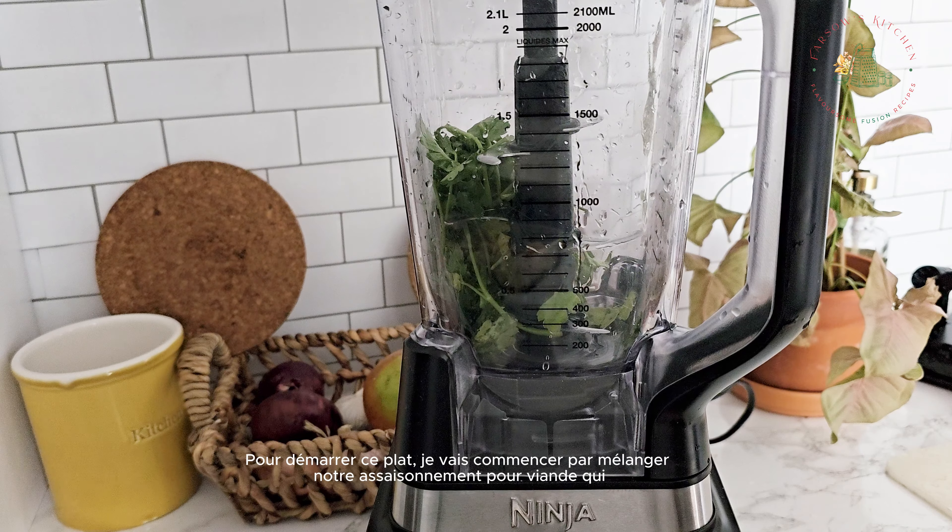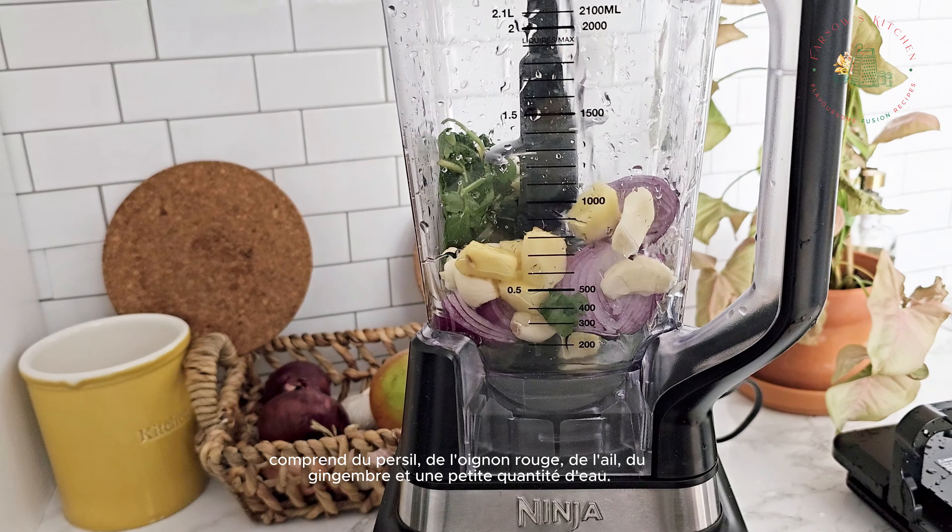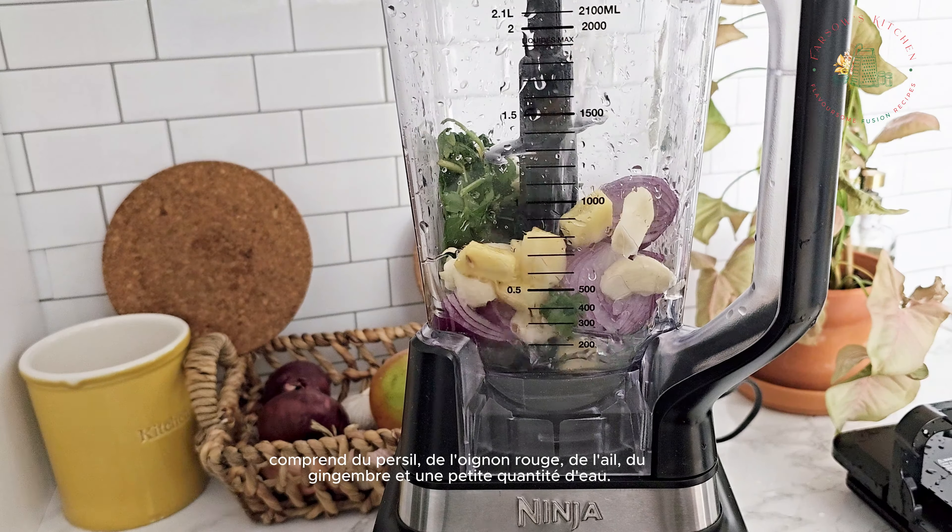To kickstart this dish, I'll begin by blending our meat seasoning, which includes parsley, red onion, garlic, ginger, and a small amount of water.